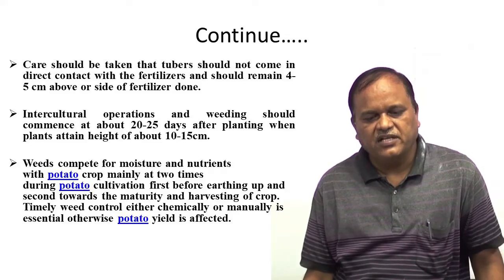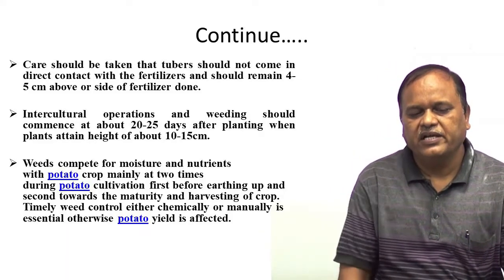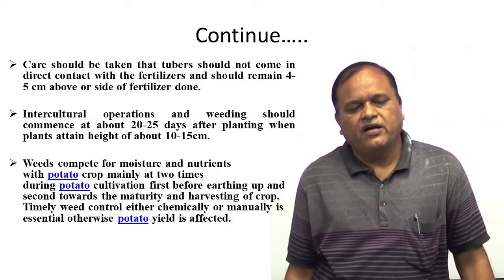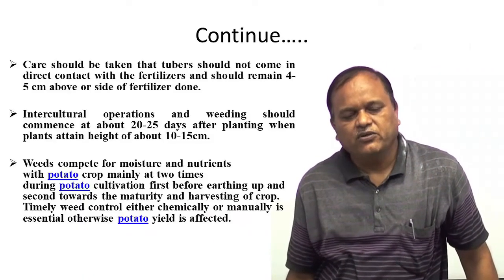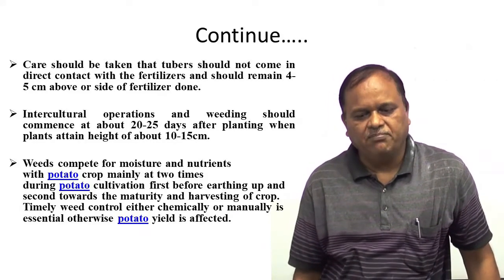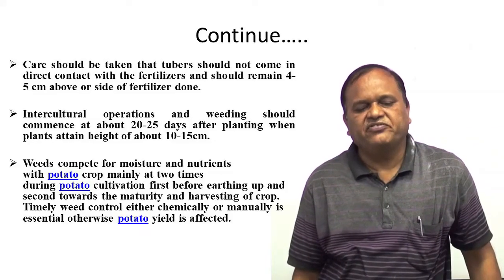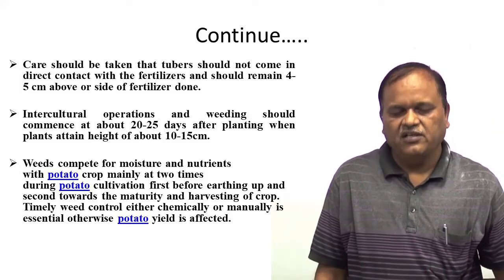Intercultural operations and weeding should commence at about 20 to 50 days after planting when plants attain a height of 10 to 15 cm. Weeds compete for moisture and nutrients, so it is very essential to remove them. Weeding is done mainly two times during potato cultivation: first before earthing up, and second towards maturity and harvesting. Timely weed control, either chemically or manually, is very essential; otherwise potato yield will be adversely affected.